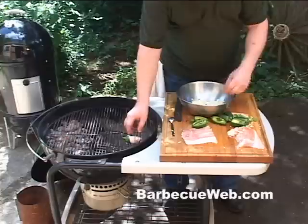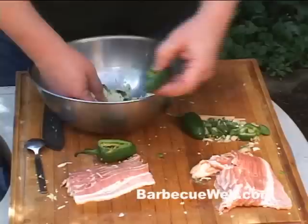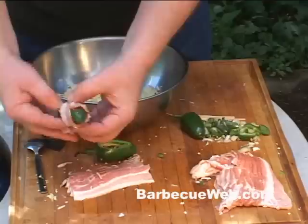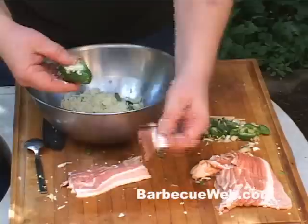We got that charcoal grill going, with the charcoal on one side — that indirect heating. You want to put your jalapenos on the opposite side of those coals. You're gonna make a bunch of these, because these jalapeno poppers will attract the crowd, and if you're not careful you won't have any left for the barbecue chef. So make a bunch of them up.